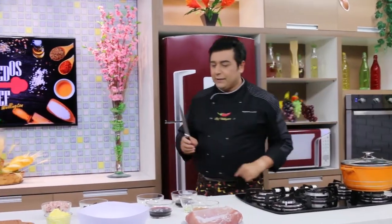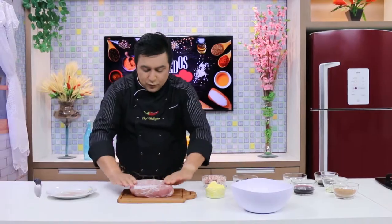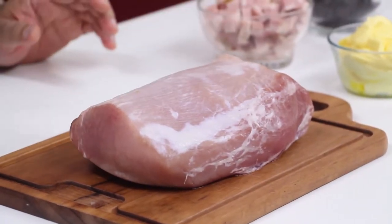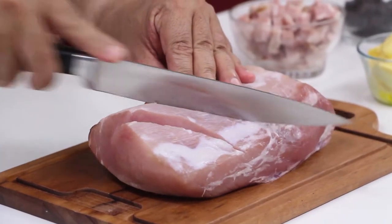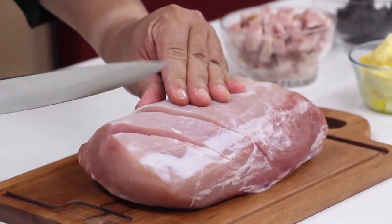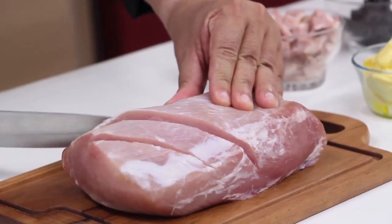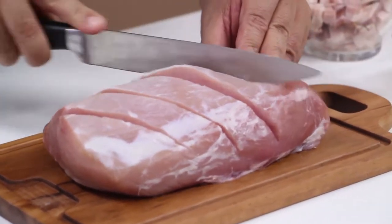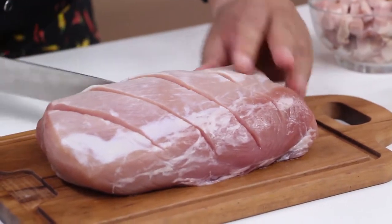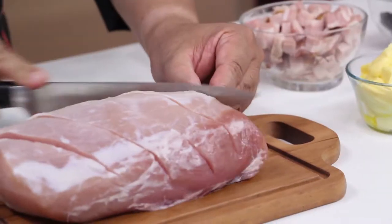Vou pegar a minha faca de fatiar e o lombo pra mostrar uma coisa pra você. A peça de lombo você compra já assim no supermercado. Aí nós vamos fazer cortes em diagonal — não precisa descer muito, faz uns cortes espaçados. Dá um espaço de um pro outro, e não pode ficar profundo demais. Às vezes a gente vai e se empolga, né? Quando você olha, já deixou ele bem profundo. Na ponta tem que ter cuidado, senão ela vai esgaçar.